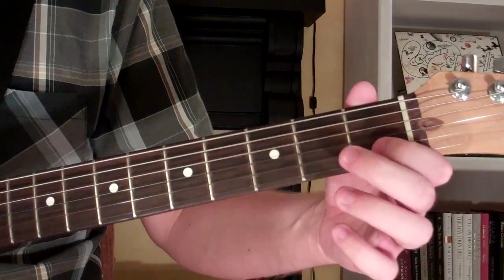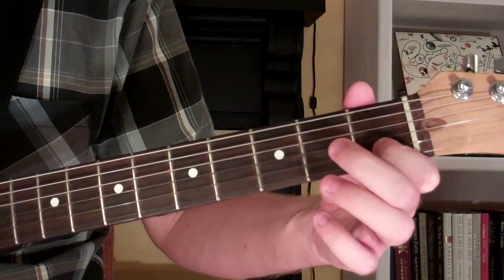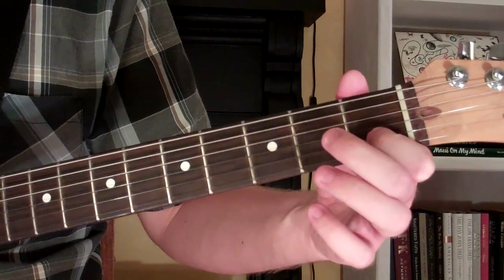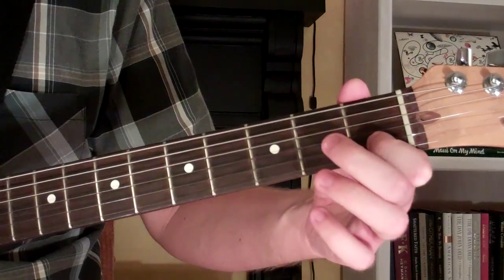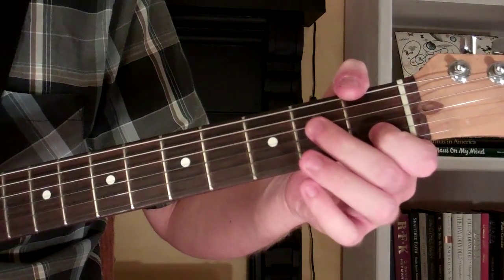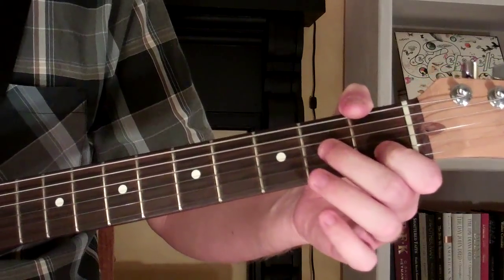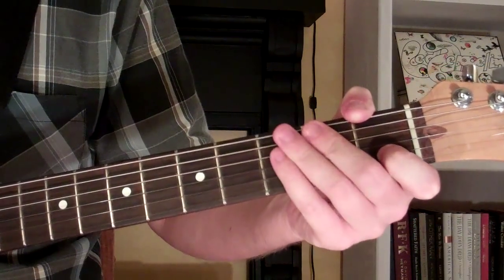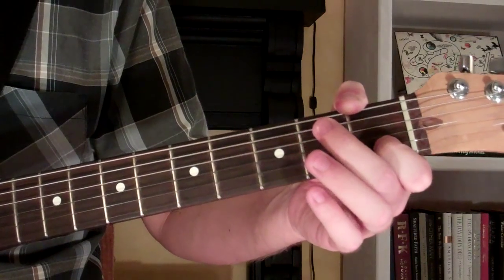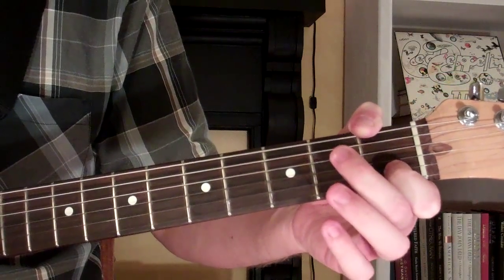The first way to play is to take your first finger and put it on the first fret of the second string, and then take your thumb and mute the sixth string. We've got the 1st, 3rd, 4th, and 5th strings open, and we're on the 1st fret of the 2nd string for D11.